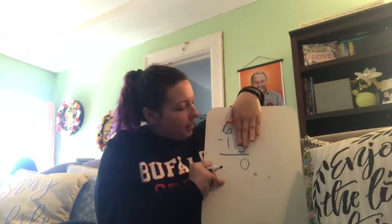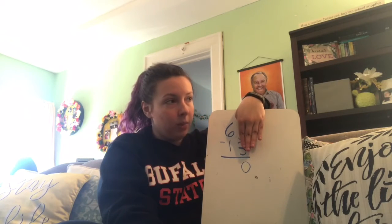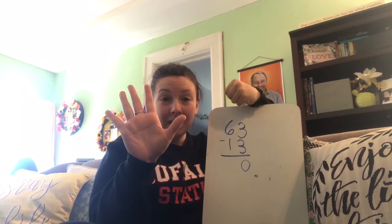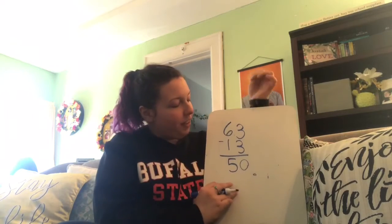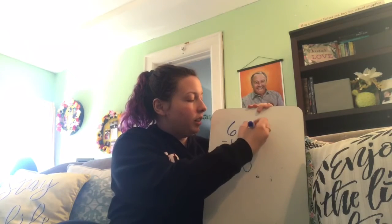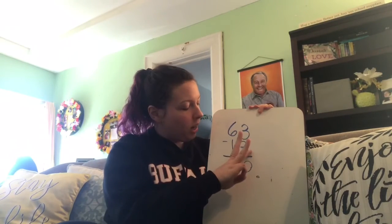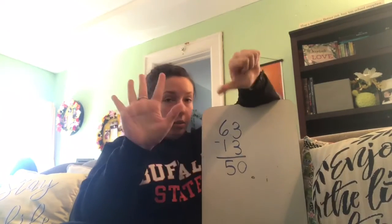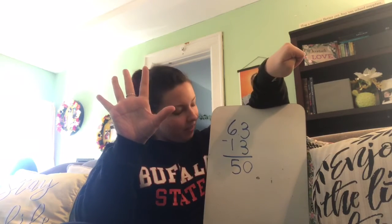And now we have 6 tens minus 1 ten. So really what we need to figure out for the tens is 6 minus 1. Let's put up six fingers and take away one. How much is left? Good, 5. So that's 50. When I'm doing the subtraction, I always have this first number as the total, so I put that on my hands — three. And then I took away the one underneath it. I showed the first number, which was 6 on my fingers, and the bottom number is the one I take away. And I got 5.